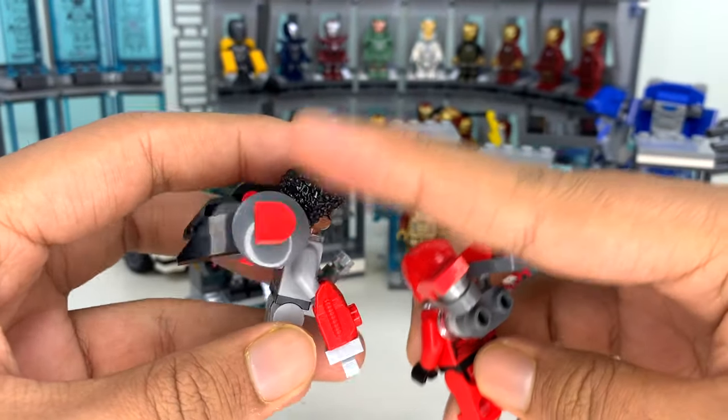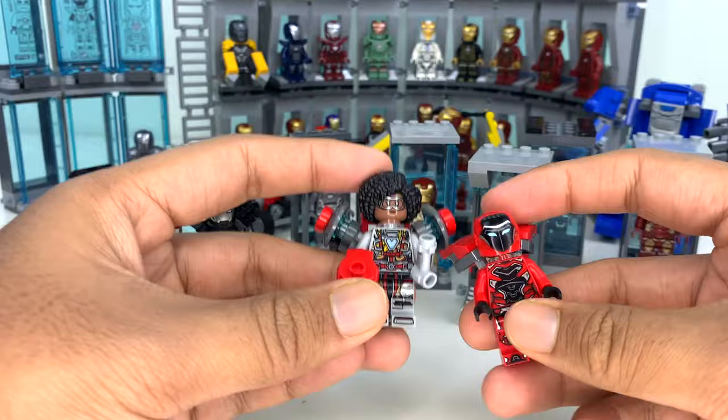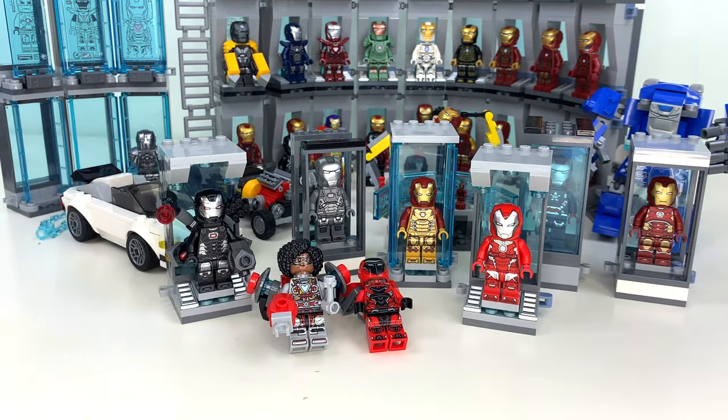I don't know if this thing is going to fit in because even the bulkiest War Machine figure doesn't have all that going on. But I love Riri. I love Riri's suits. I'm so excited to add more of her suits into this display as the years go on, because I really hope that she ends up building like 40 suits of her own in the MCU.